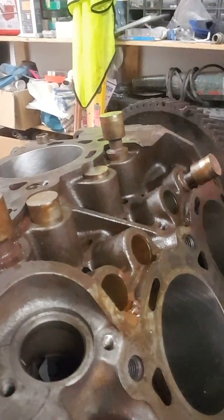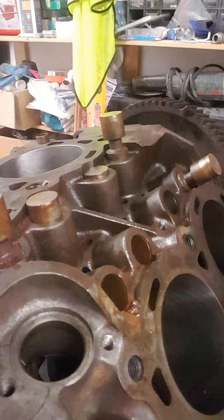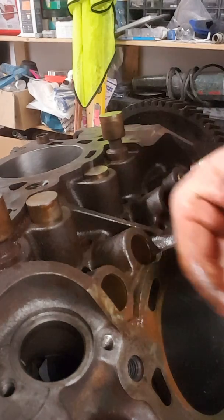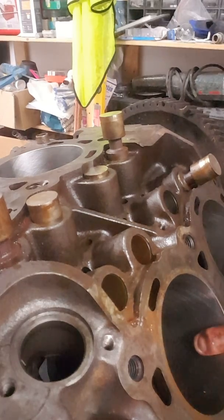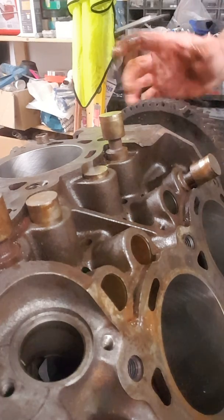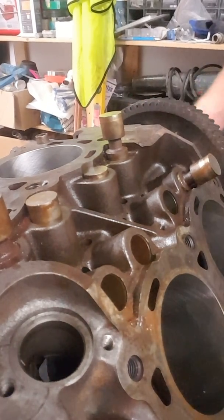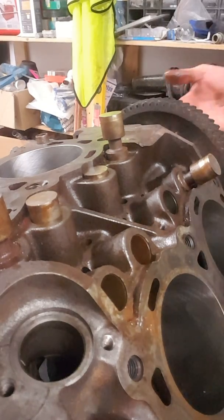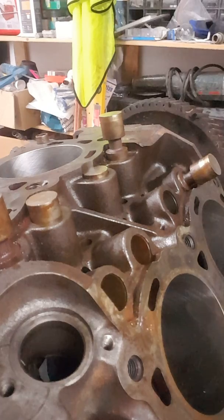There we go — one very rusty rocker removed from the block. Another tip: I also had this block rebored and I'm using oversized Pinto pistons because you can't get the original 17M pistons anymore. Well, you can, but they're just ridiculously expensive. So I opted for the cheaper option as the engine was getting rebored anyway.